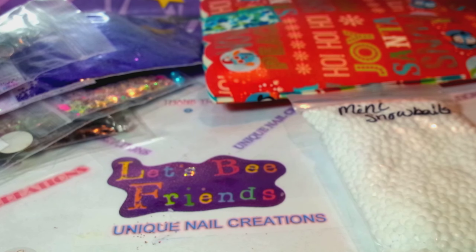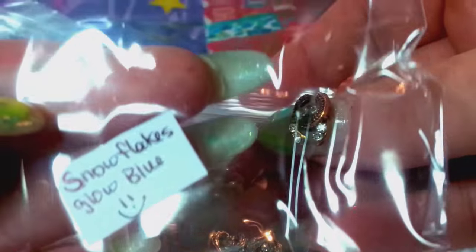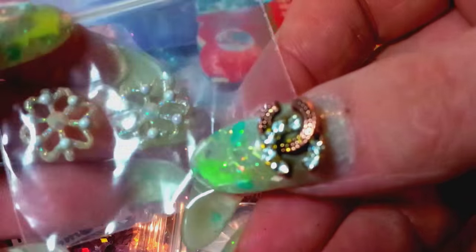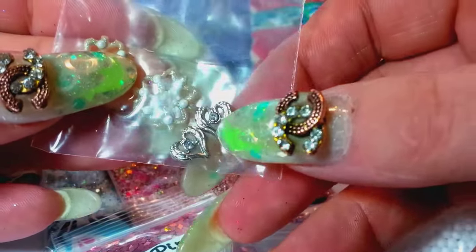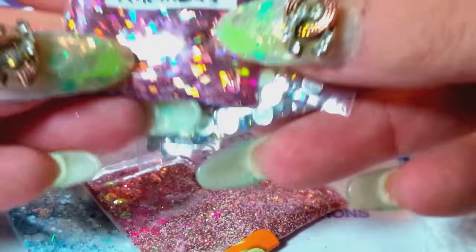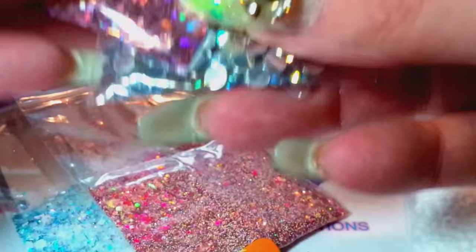She calls this one: snowflakes glow blue. So these are the snowflakes that glow blue — I think she made these. Those are so pretty. Thank you for that. And then these — I have some of these, I love these — the little angel wing with the rhinestone. And she sent some more little rhinestones, and then some rose pink holo rhombus shape. Those are awesome, thank you.